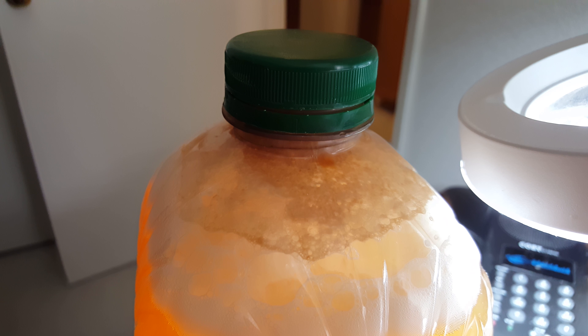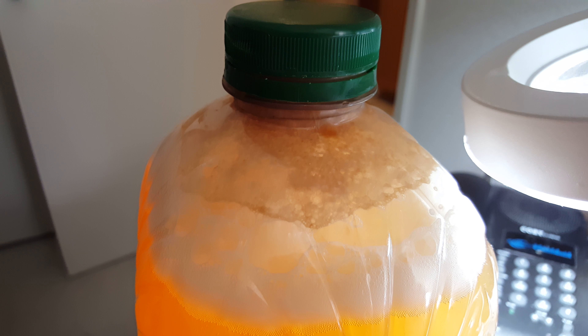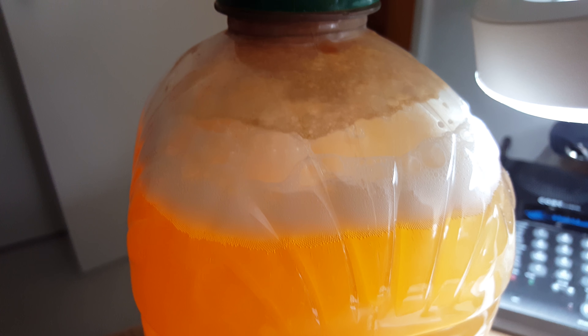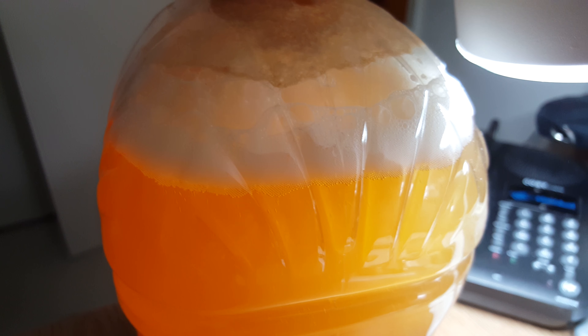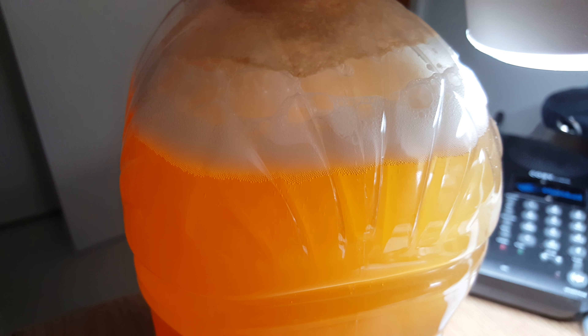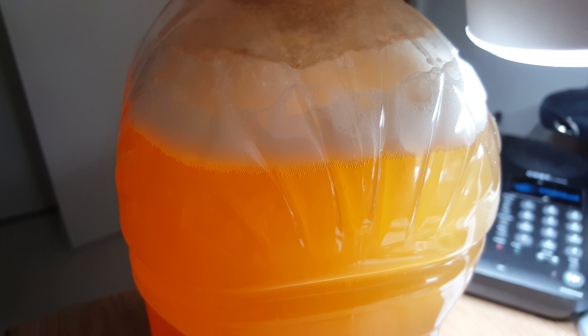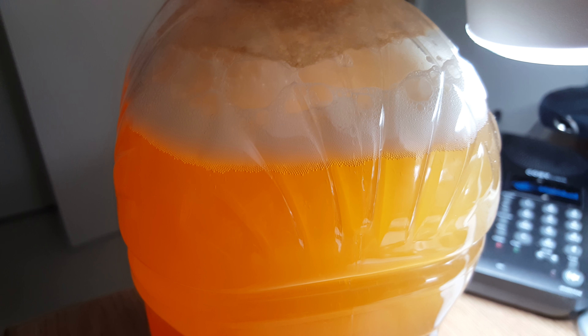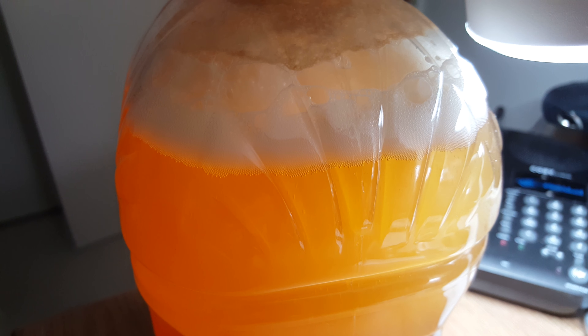Hello YouTube, here is a gallon of apple cider brewing — just a one-gallon jug of Costco's apple cider. I pitched in a half packet of Lalvin EC-1118 champagne yeast just 24 hours ago, and here's the activity.